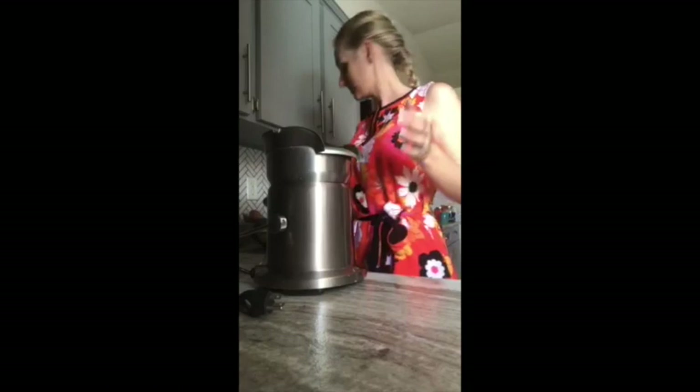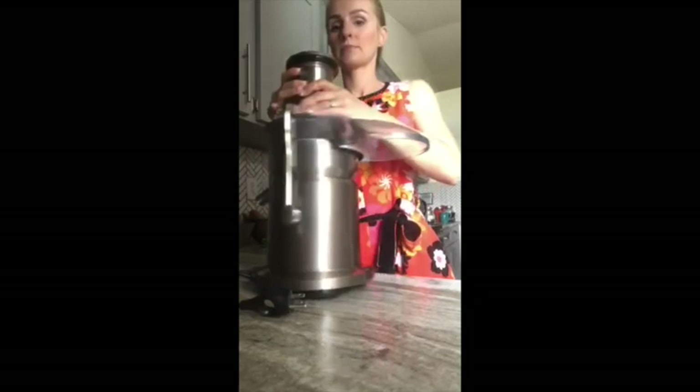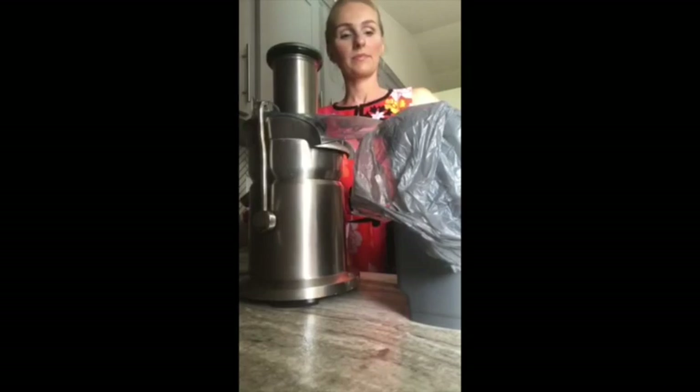I wanted to share with you how easy it is to put this together. A pro tip here is to put some sort of produce bag or plastic bag down into the pulp container — this will make it easier for clean up. And now you're ready to juice.